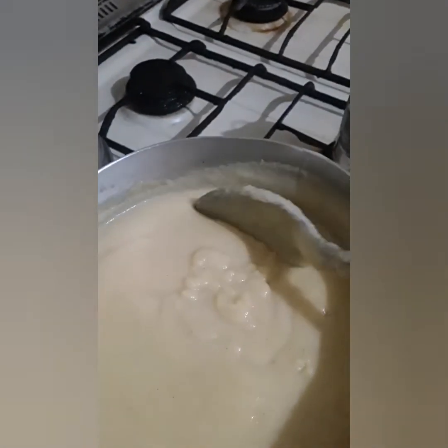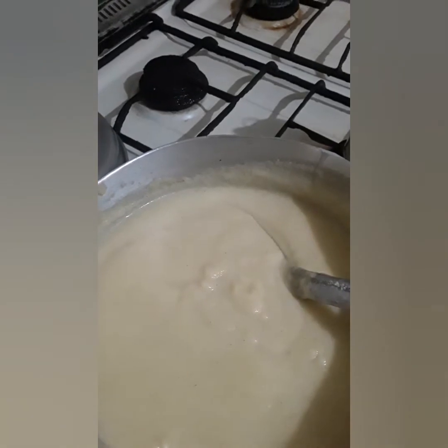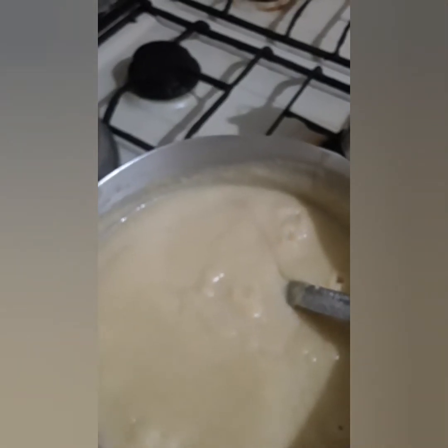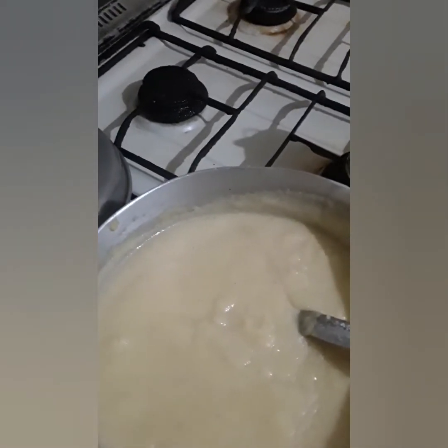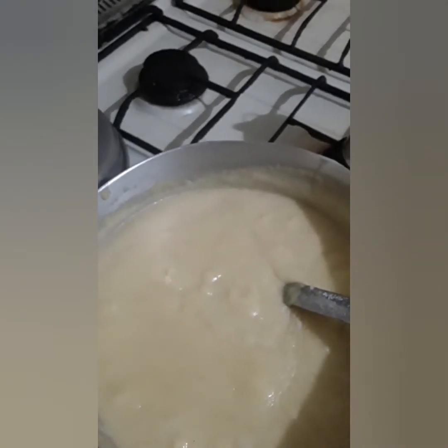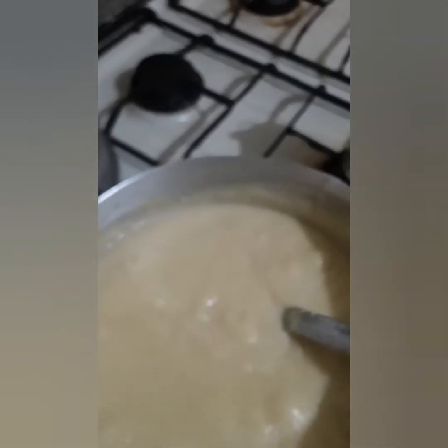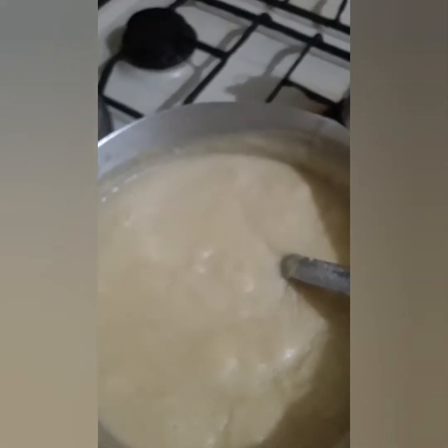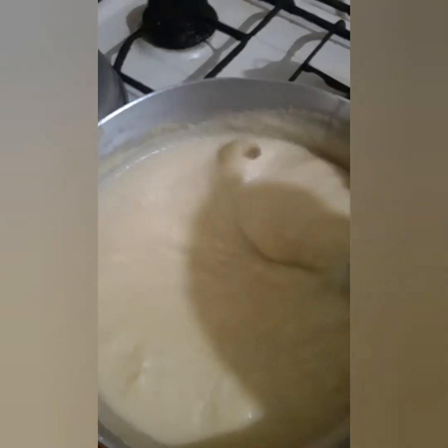I'm gonna taste this now, guys. I don't like my porridge too sweet — I like to slow down and enjoy my porridge. I like how I eat my porridge: break up my bread and put it in. I don't like crackers; some people drop crackers in, but I just break the bread into small pieces and drop it in the porridge and eat that.